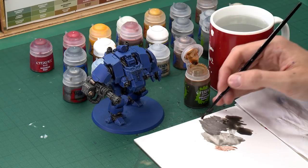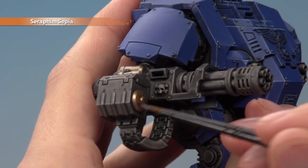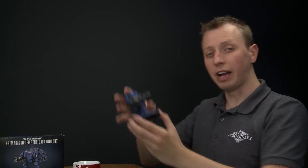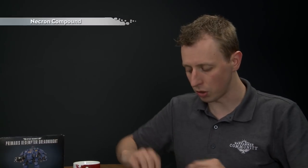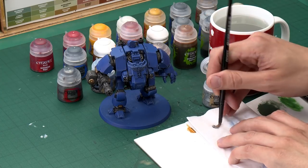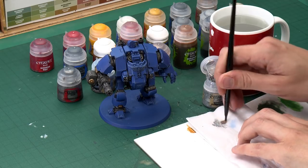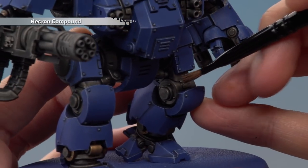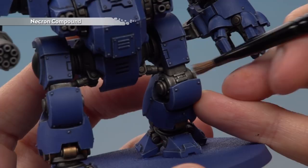With the bronze details painted in, we're now ready to shade them using Seraphim Sepia, applied with a medium layer brush for more control. Use your palette to get the paint ready then paint it directly over all the bronze details. Once that shade's dry, we're ready to highlight both the silver and the bronze at the same time using Necron Compound dry paint, dry brushed on with a small dry brush. Apply it carefully in amongst all that blue armour, angling the brush to use the narrow side and lightly running across to highlight those metallic details.